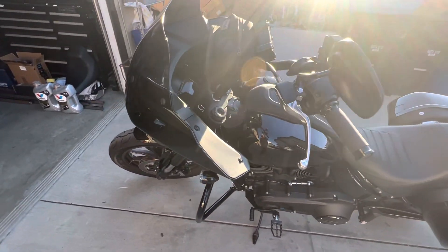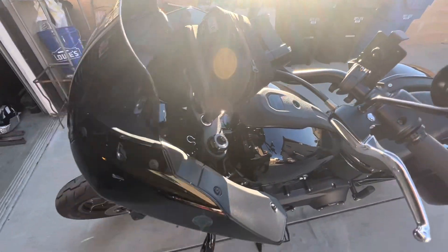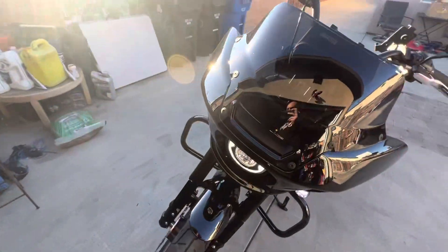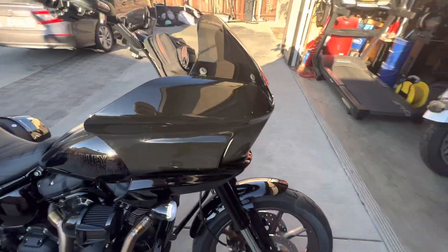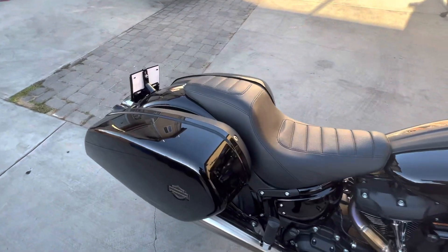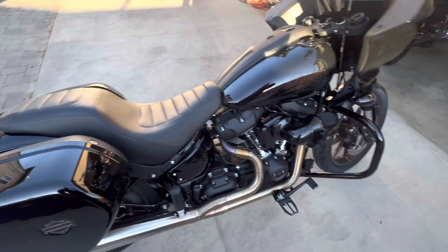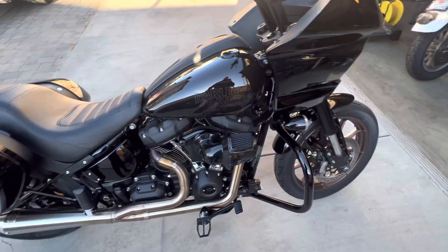I did the Thrashing shifter peg, and I got a few things on order: Thrashing handlebar bag, a Clockworks windshield on order for the Lowrider ST, the lay-down license plate bracket on order, and I also have the RWD rear shock that I'm going to do next.